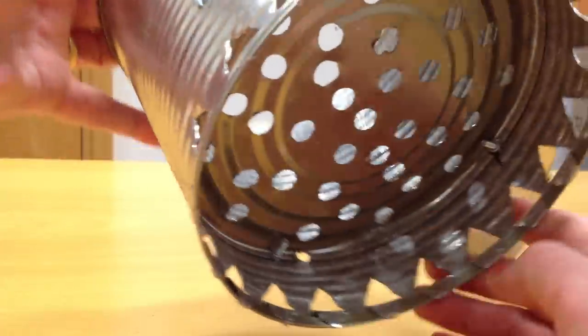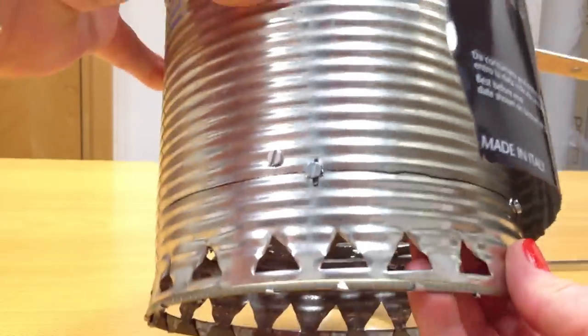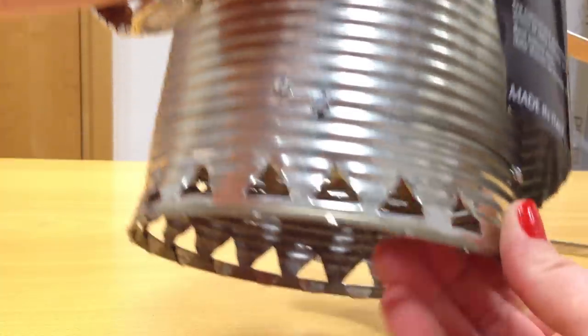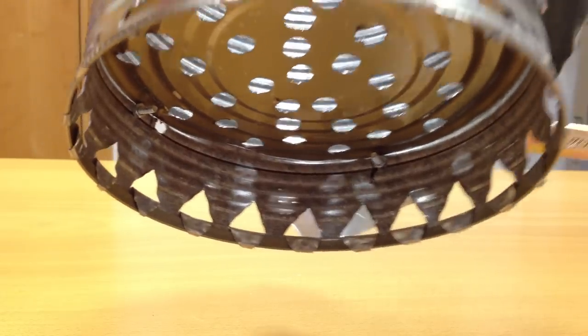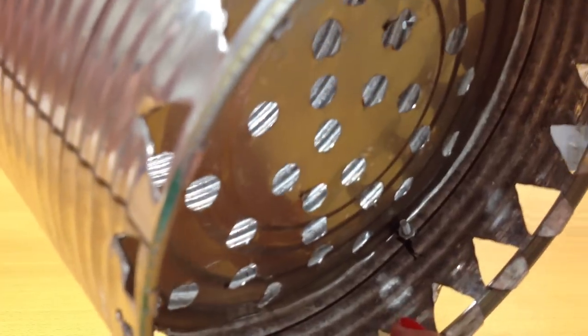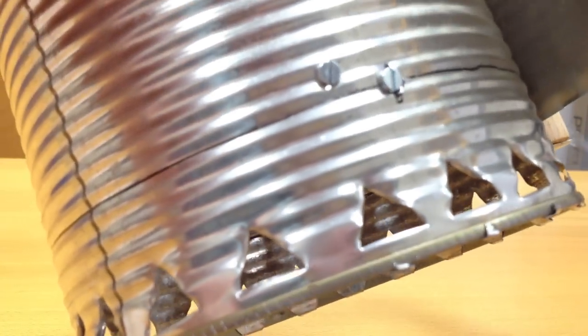Then you need to get hold of a church key and punch some holes like this all the way along the bottom, all the way around the bottom — and I have here an image of a church key, that's what it looks like. After you've punched the holes all the way along the bottom, you drill some holes about an inch above the perforations, and you need about four holes, two on either side of the tin.